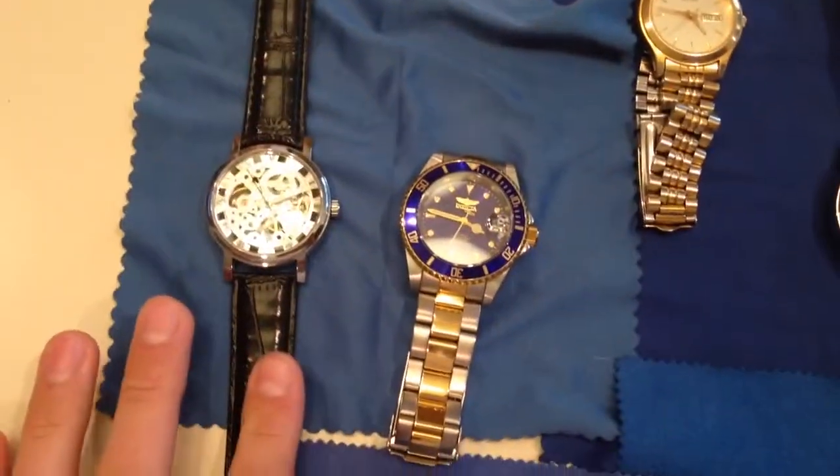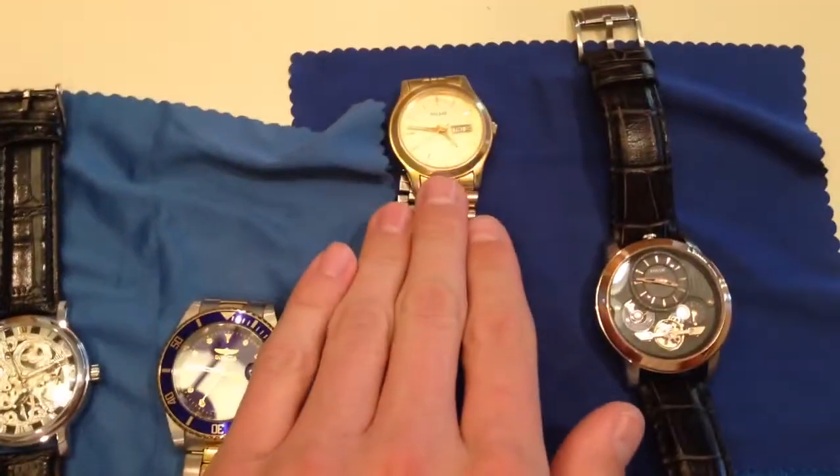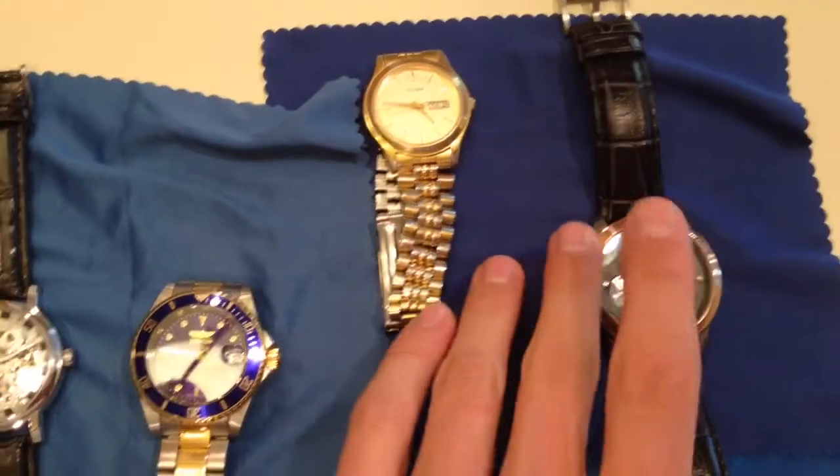Today I have four different watches: a mechanical, automatic, quartz or battery powered, and then a mixture which we'll get to later.